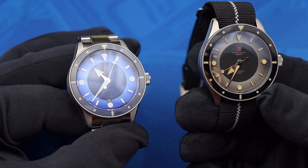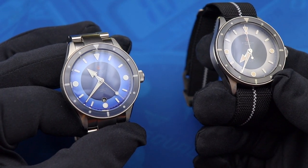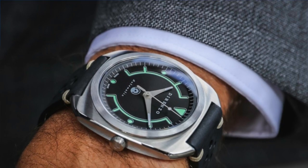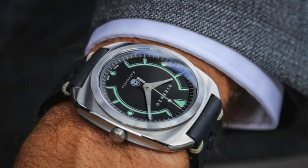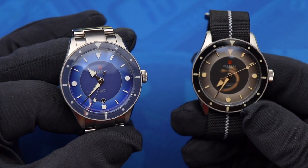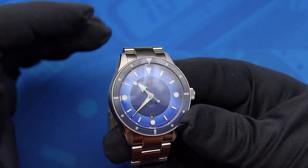Dorenzo is a micro brand that I've had my eye on for a little bit. Their release from last year, the DRZ02, is one of the most unique aesthetics that you'll see in a wristwatch, and now this year they're trying their hand at a dive watch — and that's what you see here with the Eclipse.